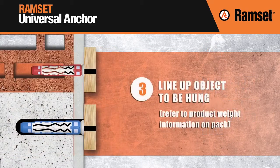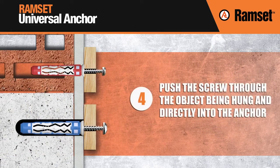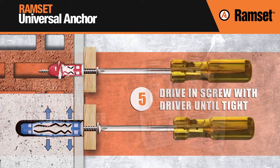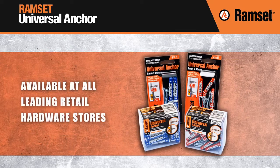Then, line up the object to be hung. Push the screw through the object being hung and directly into the anchor. Finally, drive in the screw with a driver until tight. The Ramset Universal Anchor is now available at all leading retail hardware stores.